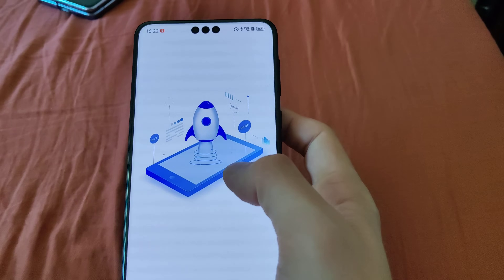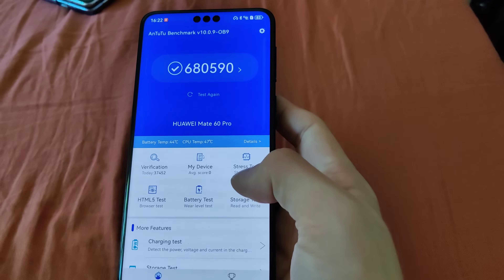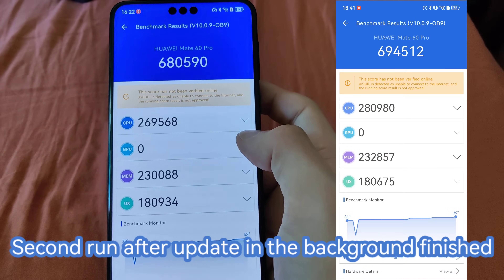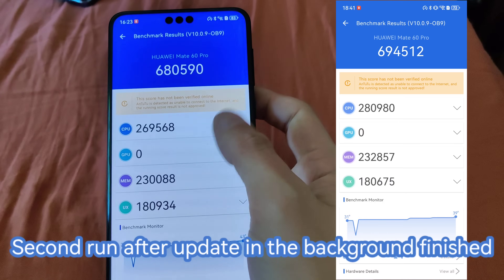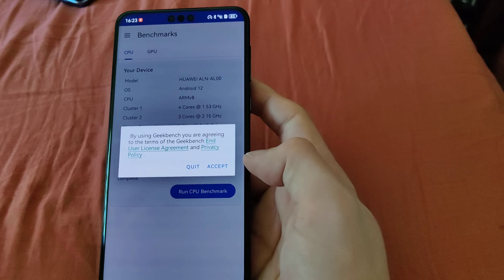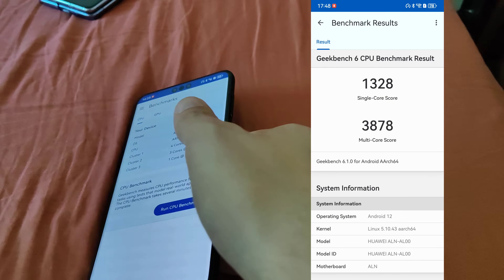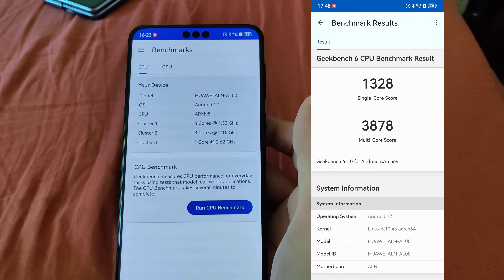I installed the Antutu benchmark and the results show 680,590, which is a bit low — but it's because we don't have any GPU score at all, which is a bit weird. I think that Huawei will, when they officially announce the Mate 60 Pro, hopefully get the hyper-threading enabled on this device so the benchmark applications can also take a look at this. I will also run the Geekbench 6 test — I just installed it here — and I'll keep you posted, maybe putting the result in the video after the device cools down a bit.